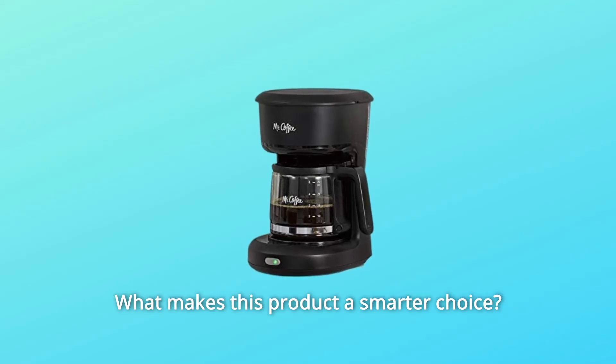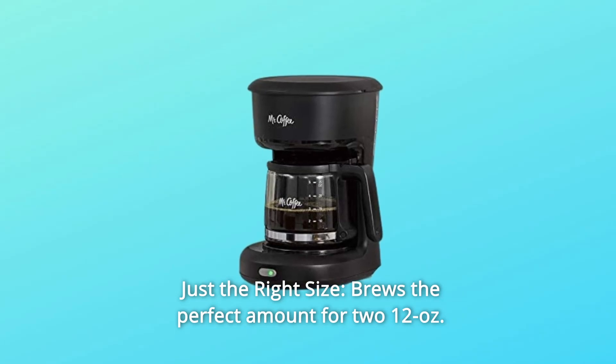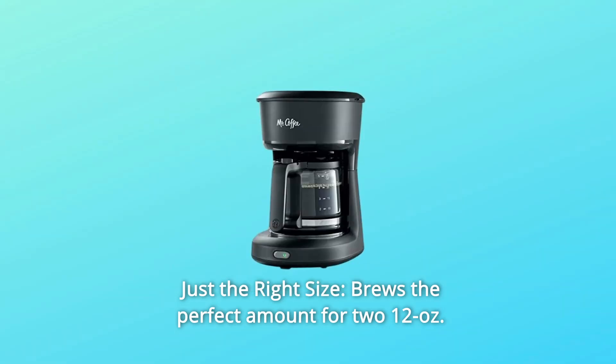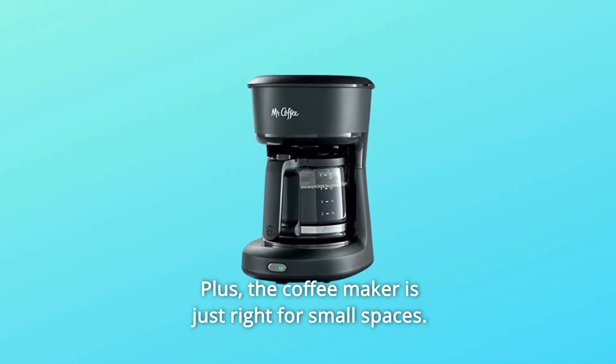What makes this product a smarter choice? Number one: just the right size. It brews the perfect amount for two 12-ounce cups, and the coffee maker is just right for small spaces.